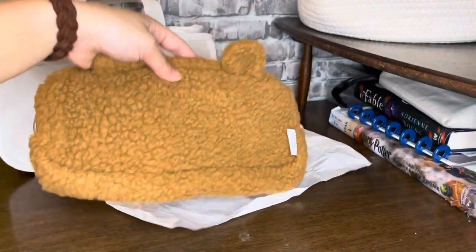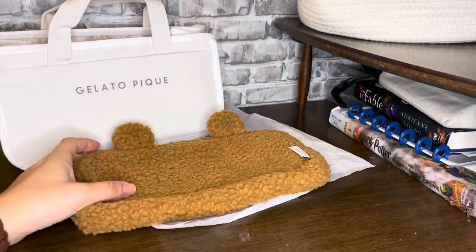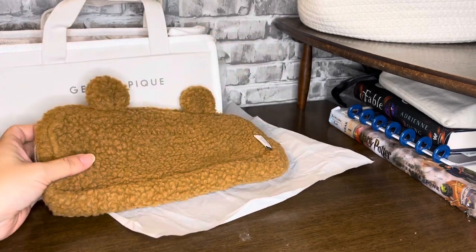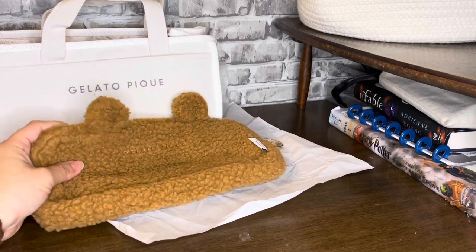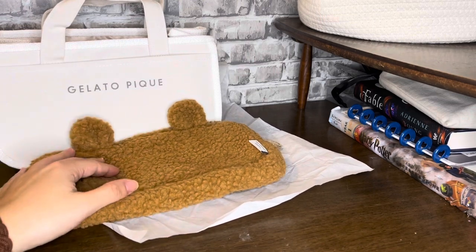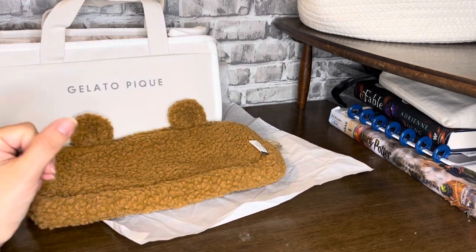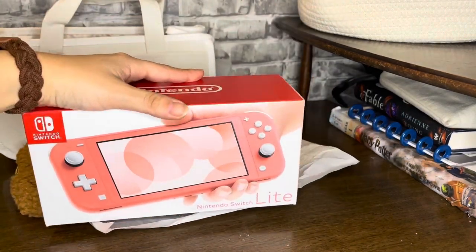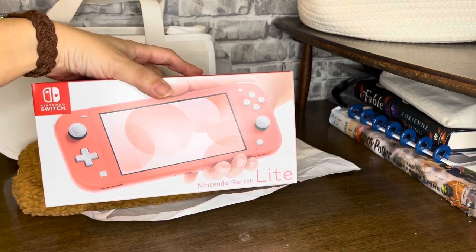Okay, but back to this. My kids are always playing with the switch — well, right now it's charging and it needs to be charged. It's also a little messed up and dirty, and the little thumb grips are off of it. So I got myself something — this is the Switch Light.